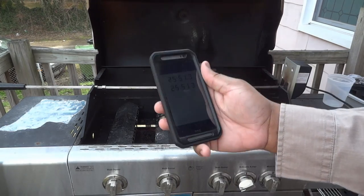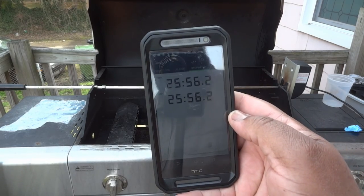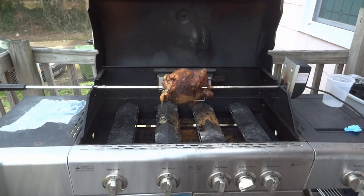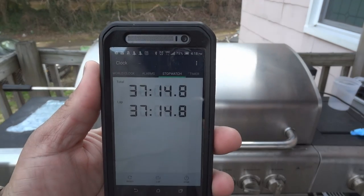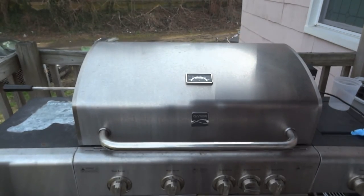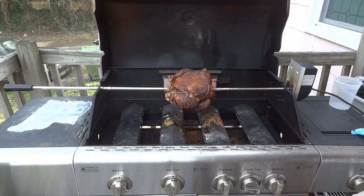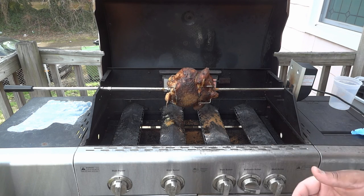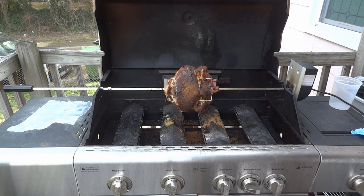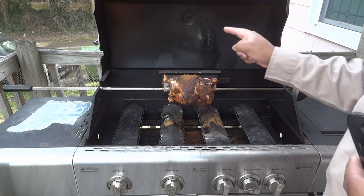It's been about 25 minutes. I'll come check on this again in a little while. At this point I'm going to turn the heat up just a little bit. It's been about half an hour, so we're just going to watch it cook. Looking ain't cooking, so I'm going to close this up and check again at the one hour mark.